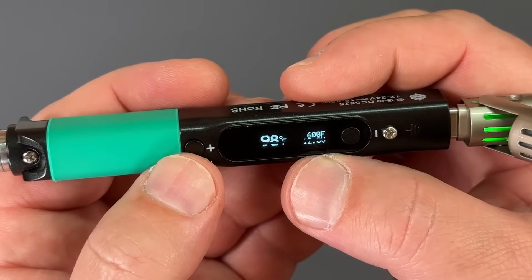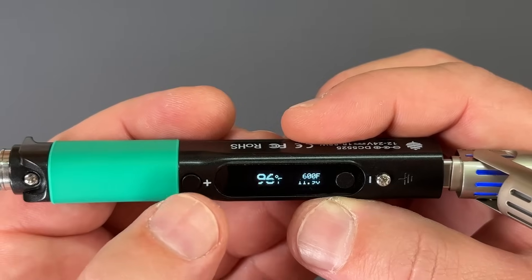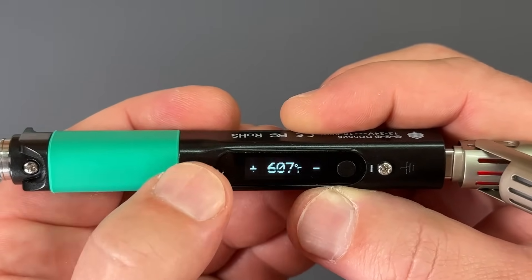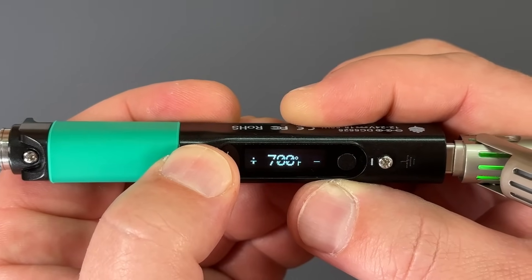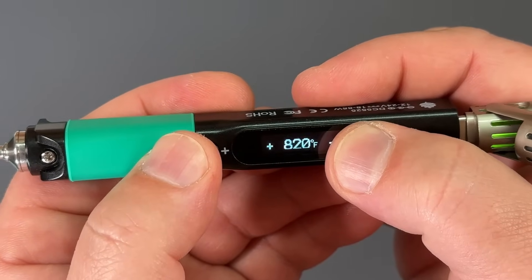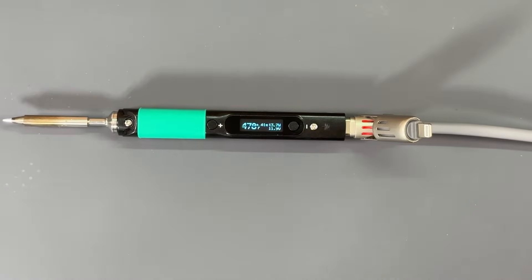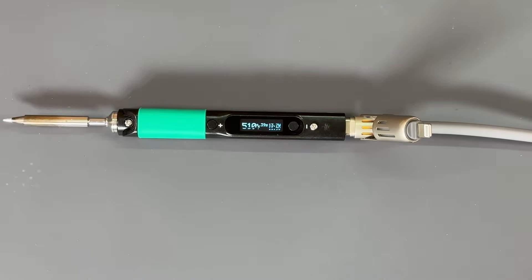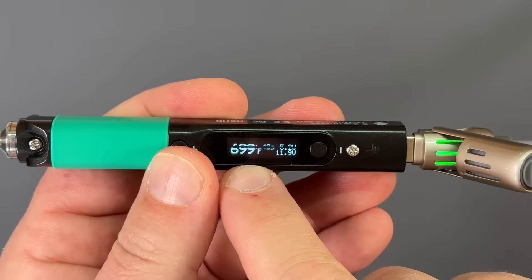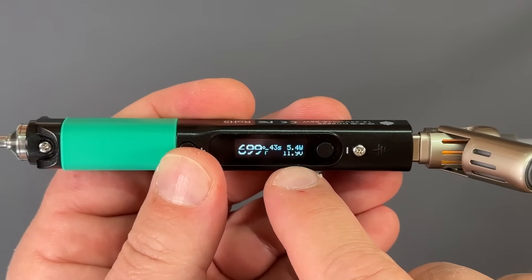And here now you can see the iron is set to 600 degrees, which I am going to change — we can just use the plus button to go up in increments of one degree like we set, or we can long press for 10 degrees. It's using about an amp and a half right now to heat up, but once it's hot it hardly uses any current at all. The detailed screen shows us the readout of the temperature we've set the iron to, how many watts it's pulling right now, and we also get the voltage.